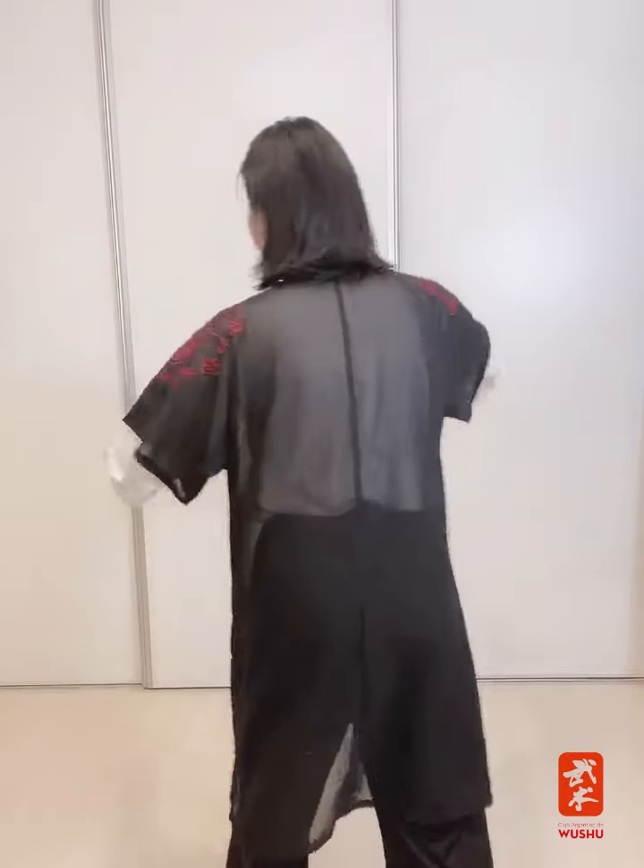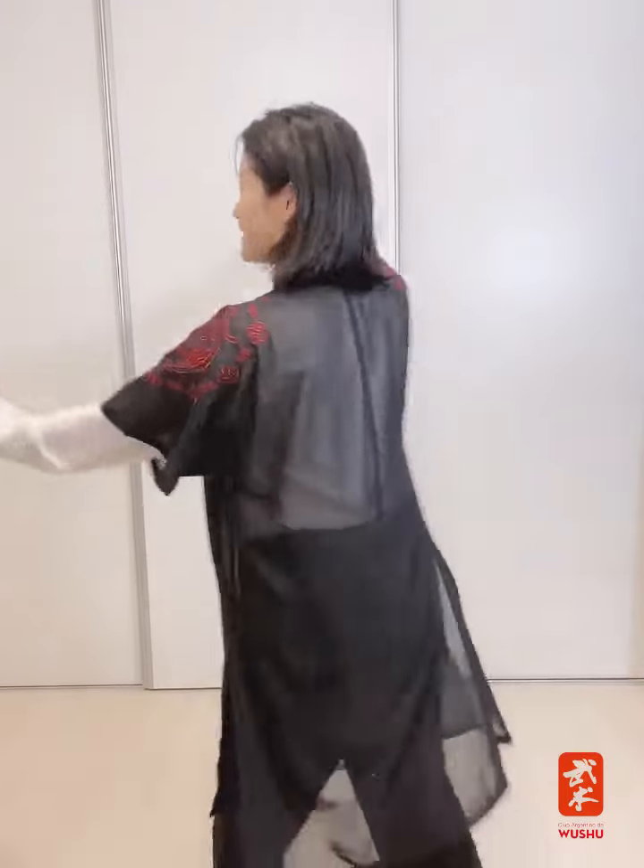Pueden repetirlo tres veces en cada lado. Al principio pueden girar menos — no hace falta girar tanto ni cambiar la dirección de la rodilla. Giren donde puedan, en la postura de la palma, y de a poco vayan aumentando el giro del eje. Cuando estamos realizando el movimiento, imagínense como si fueran un dragón con esa elegancia, mirando hacia atrás, observando el mundo.